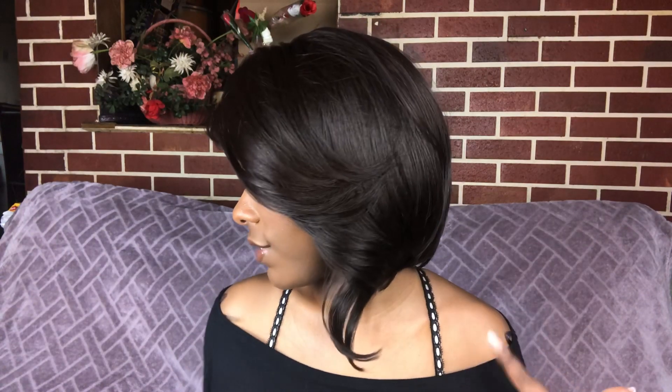This right here serves zero purpose for me. It's cute on the model, especially with the color she had, but with this color it's serving zero purpose for me, so I'm just gonna cut it. Okay, now that I cut that little long piece I like the wig way more — let me give you guys a 360.